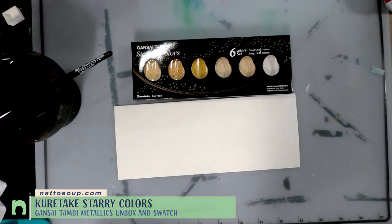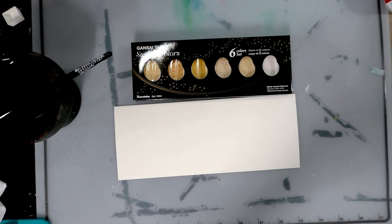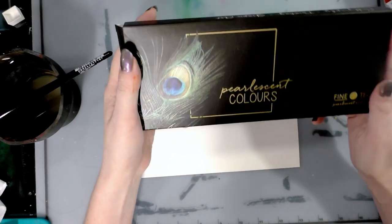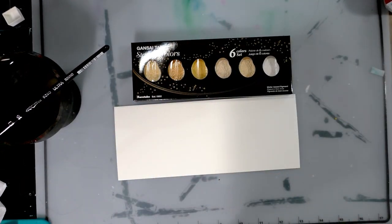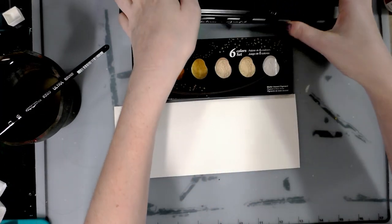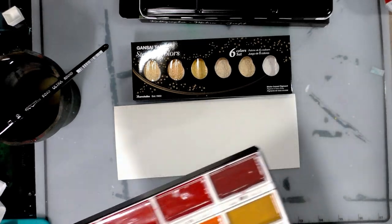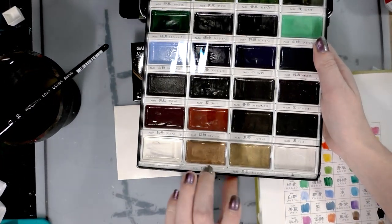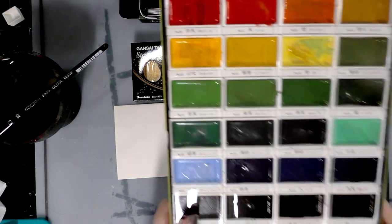I do have some other pearlescent sets here on this channel you can check out. I have the Fine Tech — they've rebranded to like Colico — pearlescent colors in a beautiful little palette. I also have the 36-color set, and I've done a review of it here on the channel. What I'm interested in from that set is the bronze, the gold, and the silver. Other than one color here, there's no duplicate within the Gensai Tambi Starry Colors set.